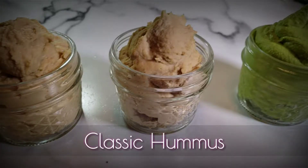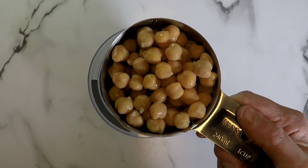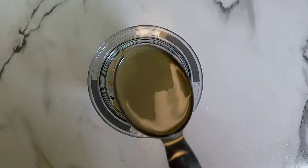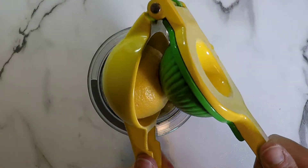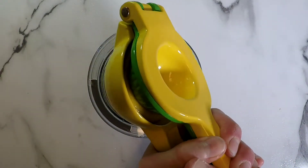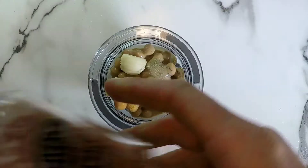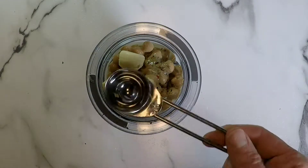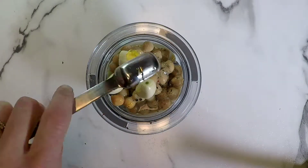Next we're going to make the classic hummus. Here is the list of ingredients you will need — again they will be linked below. We're going to start off with one cup of drained and rinsed chickpeas, one half a teaspoon of cumin, and one fourth of a cup of tahini — I'm using a lot more tahini this time. Then I'm going to add half a lemon, three cloves of garlic, salt and pepper, three teaspoons of filtered water, and three fourths of a teaspoon of extra virgin olive oil.